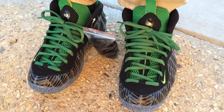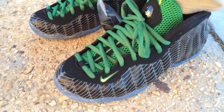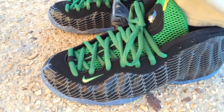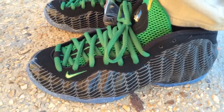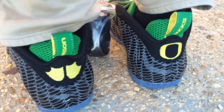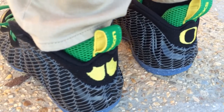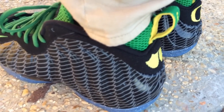What's going on YouTube fam. Today I want to show you what the Oregon Duck Foamposites look like on feet. If you follow my channel you know I'm a huge Foamposites fan, so the minute pictures of these foams surfaced I knew I had to have them on my cop list.